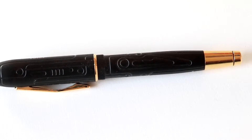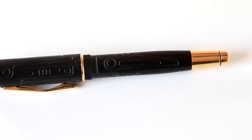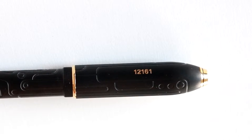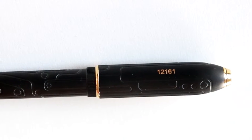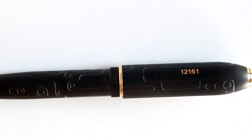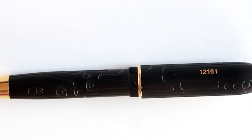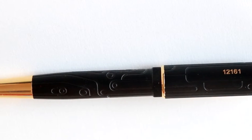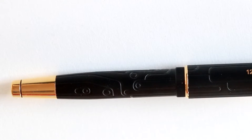Here you can see one side of the pen. The other side contains the all-important serial number, and I'll go into why that is important soon. When you hold it, you can feel the pattern, and it's quite enjoyable. This is a pen that strikes you both visually and physically, and that makes writing anything an experience. The gold details encompass the whole pen, and that gives it a really nice effect.